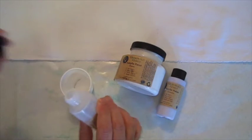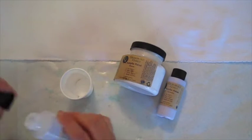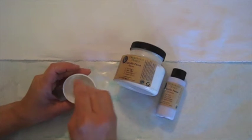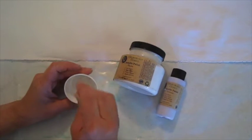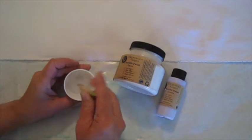The Fabric Magic is also Earthsafe Finishes, and it's a textile medium. I'm just putting a few drops in. The textile medium makes the mixture pliable, so once it's on the fabric it won't crack, and it makes it easier to stitch through. So we'll mix this up, and that's what we're going to base the fabric with.